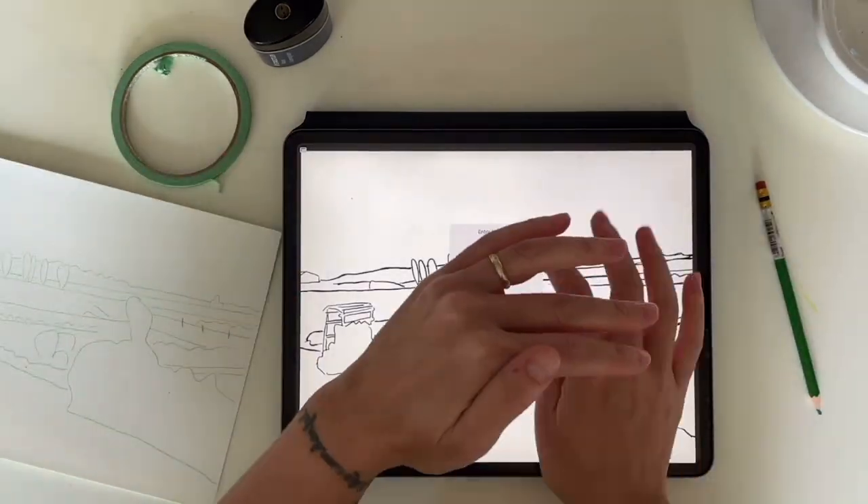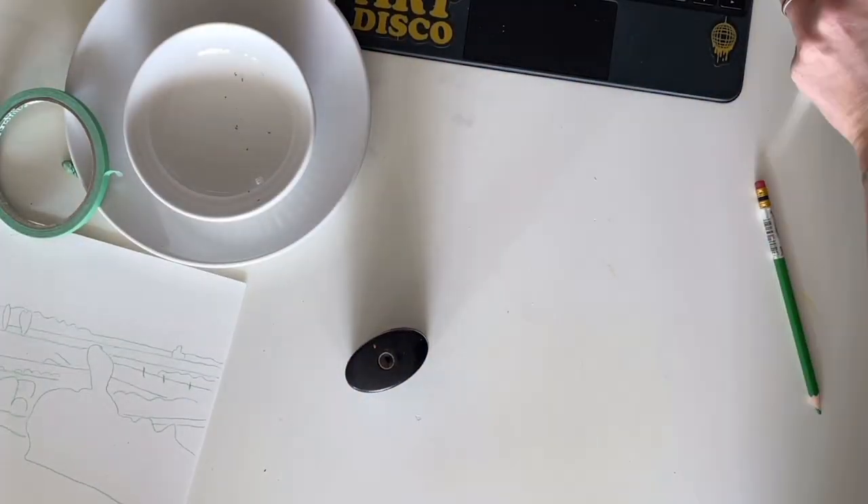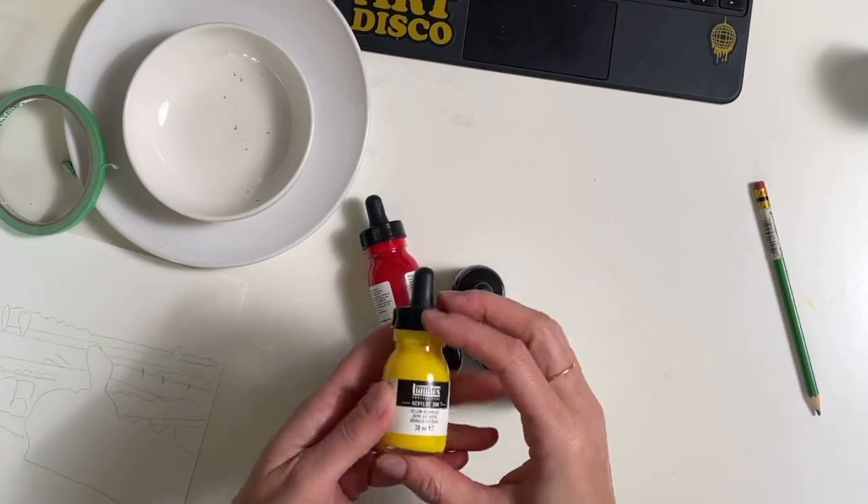I don't know if this is technically considered cheating, but when I want my line work to be precise, this is how I do it — I use my iPad as a lightbox. Sue me.